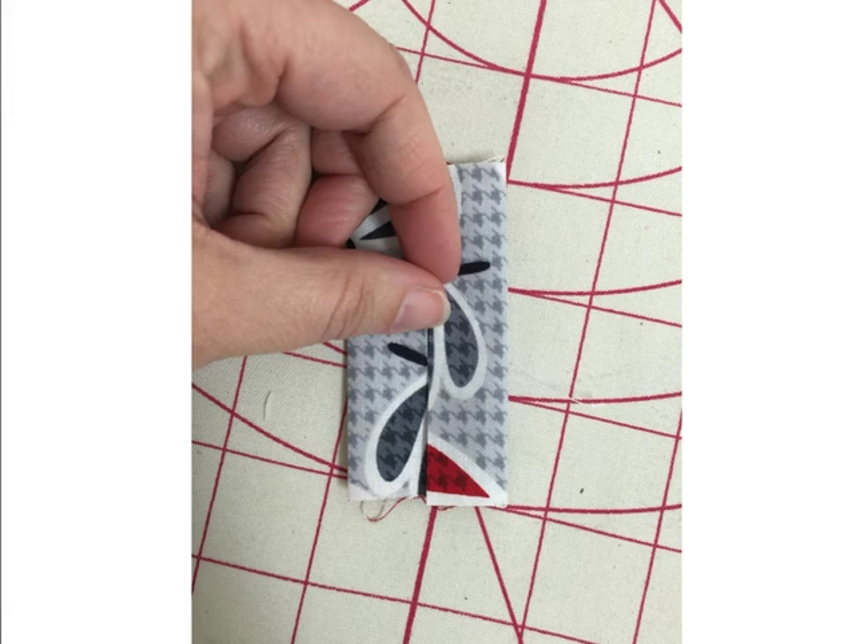Our very first step is to prepare the tab. Take that 3-inch by 3-inch piece of fabric and press it in half. Then take the raw edges and fold them in toward the center and press again. Finally, fold that on itself one more time and press so you end up with a 3/4-inch width piece. Take this to your sewing machine and edge stitch along the open folded edge all the way down, then repeat on the other side so it looks symmetrical. Then press it in half — folding the two remaining raw edges together — and set it aside.